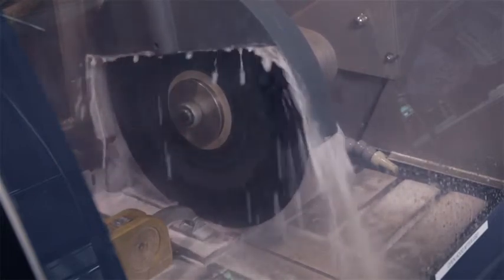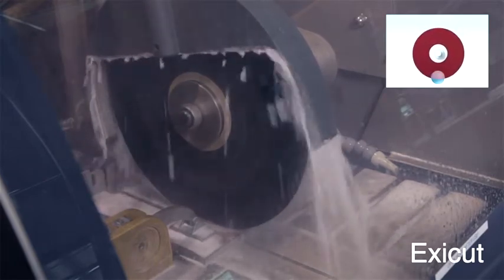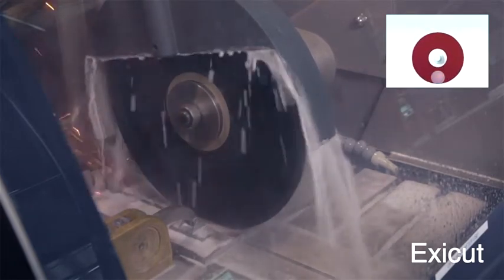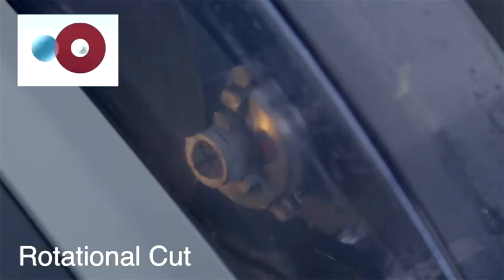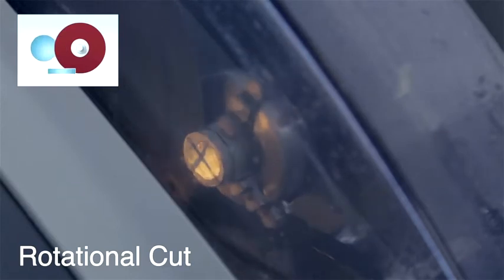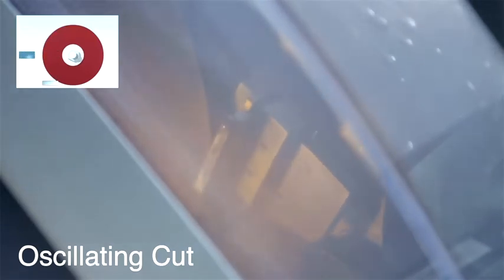The first mode is called ExiCut. When using ExiCut, the cutoff wheel moves back and forth slightly to minimize the contact area. The next one is called Rotating Cut, available on precision cutoff machines, where the contact area is minimized by constantly rotating the specimen. A third mode, also designed to minimize the contact area, is called Oscillating Cut. Here the specimen oscillates, or is tilted, during cutting. Oscillating Cut is also available on precision cutoff machines.